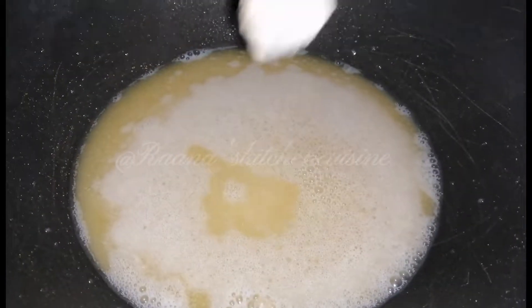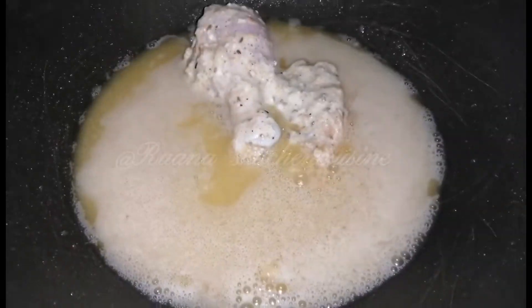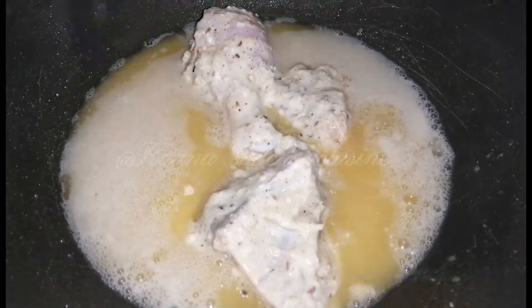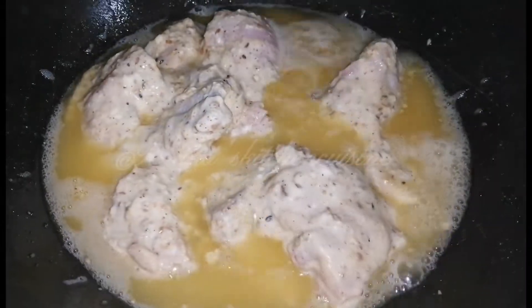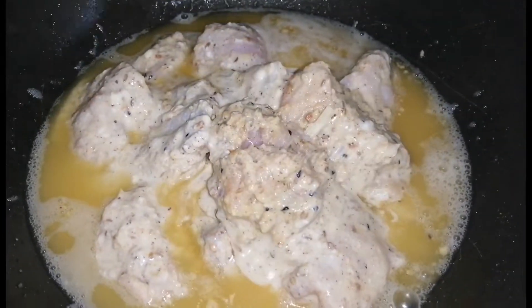It will become so delicious with the chicken.